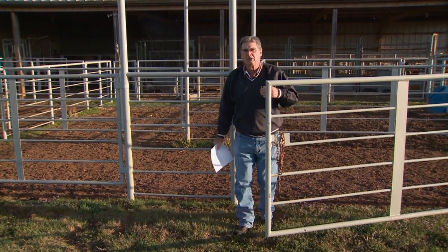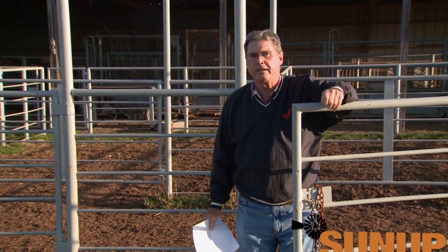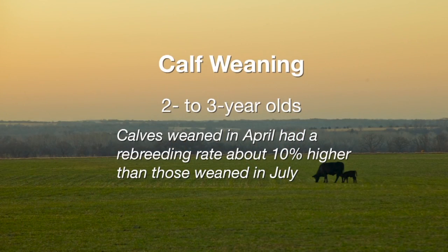Fall calving cows are routinely weaned when calves are nine to ten months of age, which means weaning in late June or July. If you have young fall calving cows that you're a little concerned about body condition coming out of the winter, you might want to rethink that weaning date. Here at Oklahoma State University, researchers looked at two different weaning dates — half weaned in April and the other half at the typical time in early July.